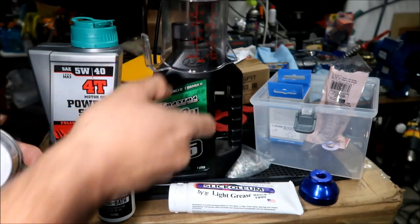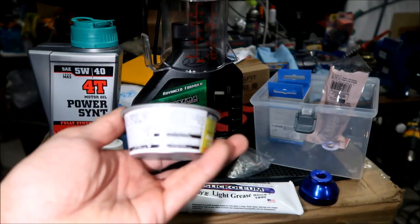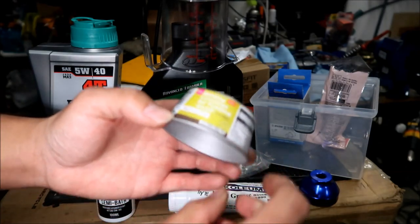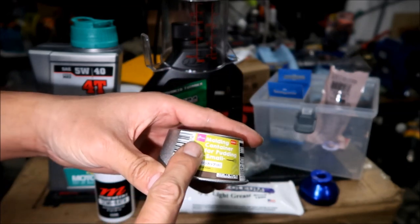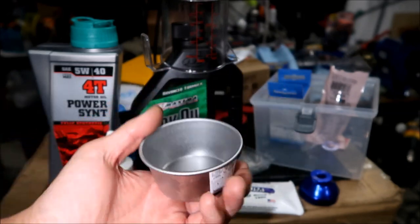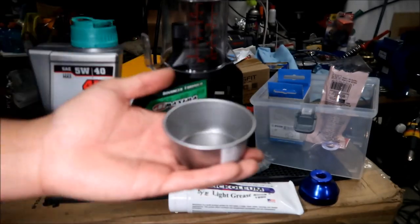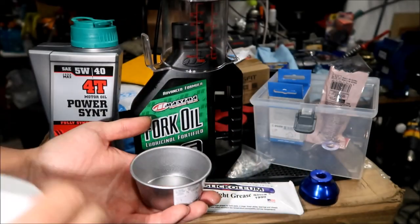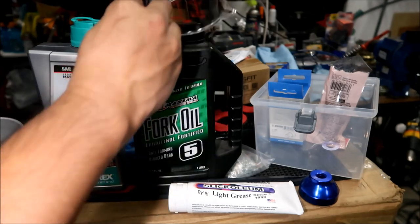It also helps to have a little cup or container around. This is a molding container for pudding - I got it at Daiso, the Japanese dollar store. I use this to soak the foam rings: you put the oil in there and put the foam ring in there. I use the measuring cup for fork oil and this pudding tray for soaking the foam rings for the seals.